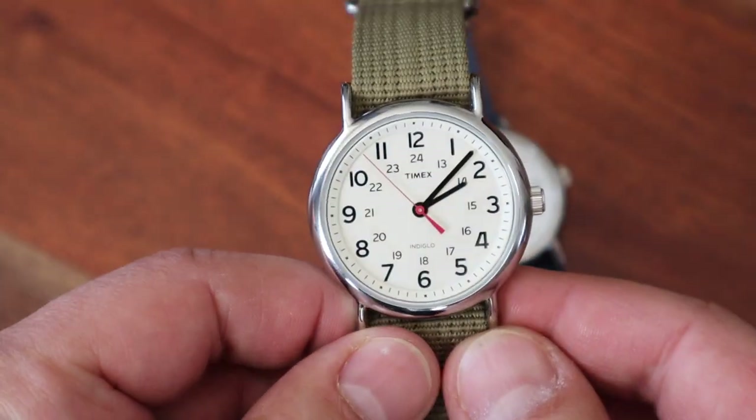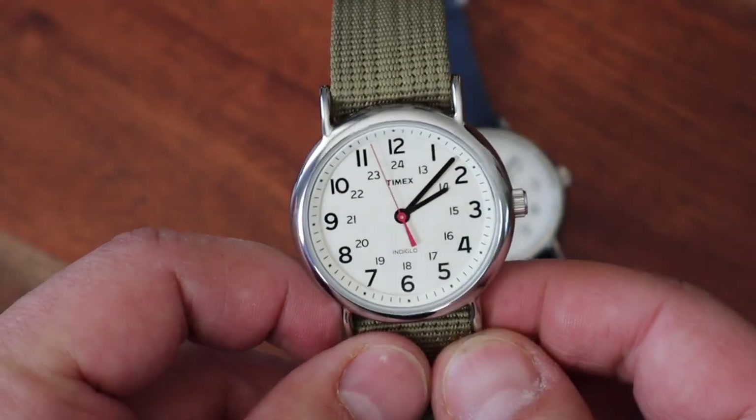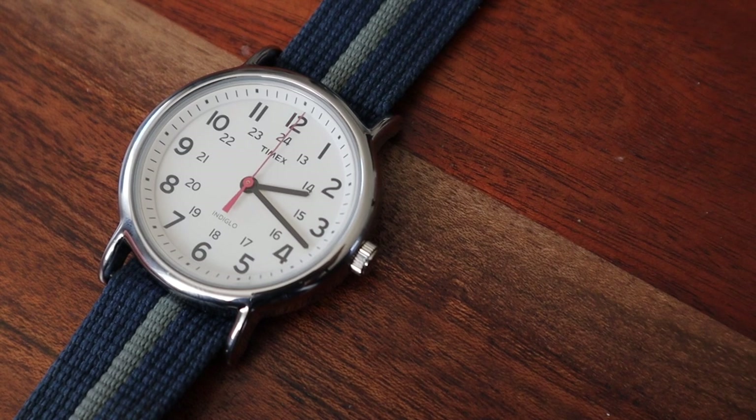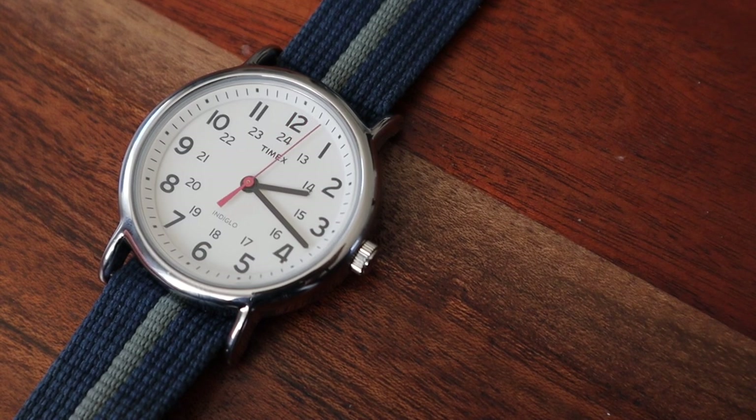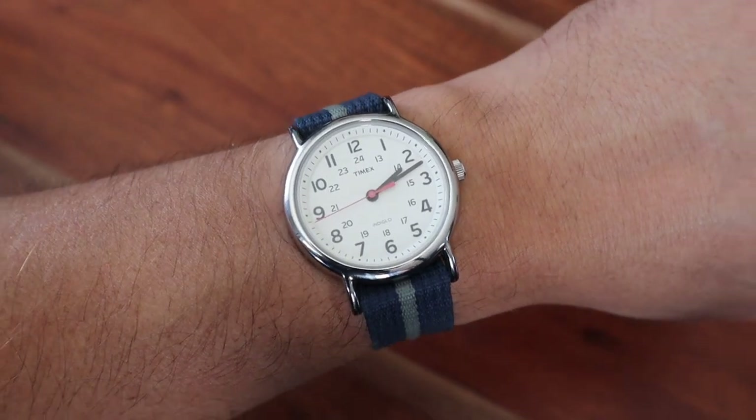There are several versions of the Weekender, but this white — or should I say creamy — dial is my personal favorite. Two numeral sectors, 12 and 24, in black; black hours and minutes hands, and a red seconds hand. Only small Timex and Indiglo logos on the dial. All of that makes it super easy to read the time.